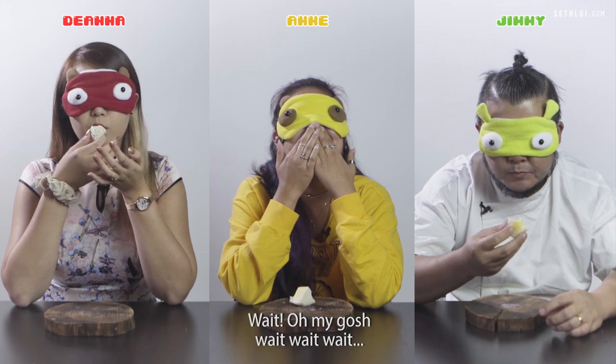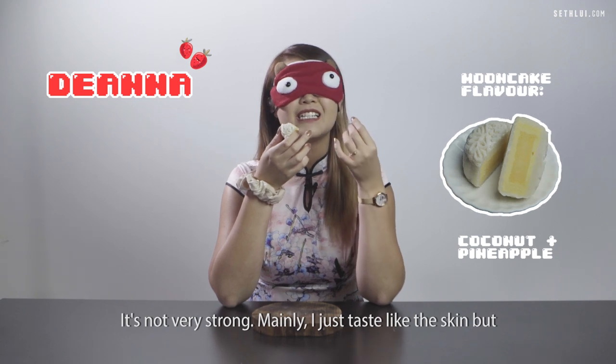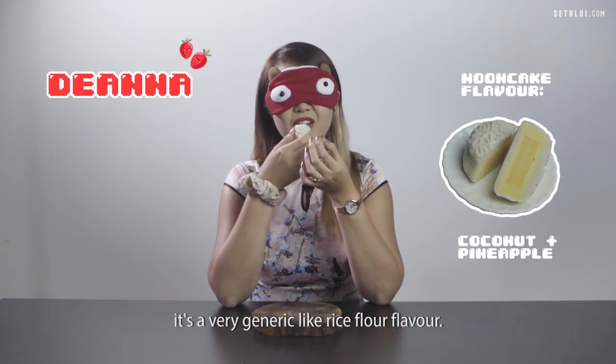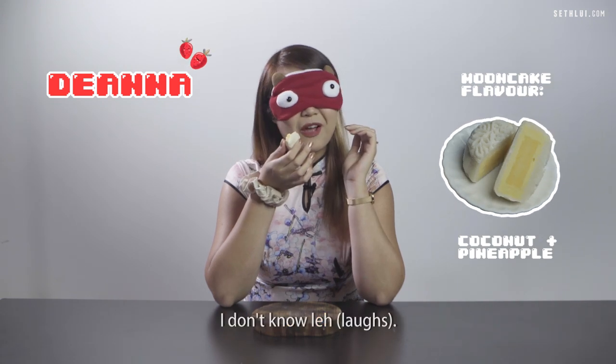Do you taste any flavour? I'm trying. It's not very strong. Mainly I just taste like the skin. It's a very generic like rice flour flavour.